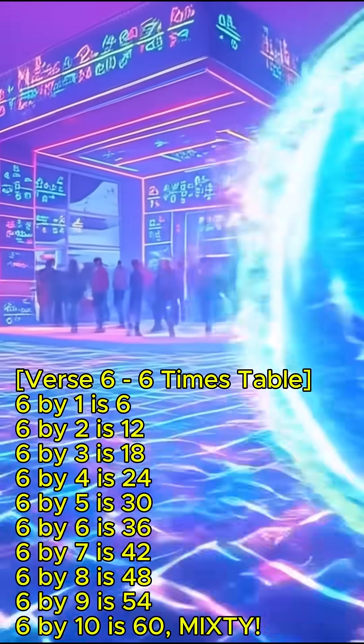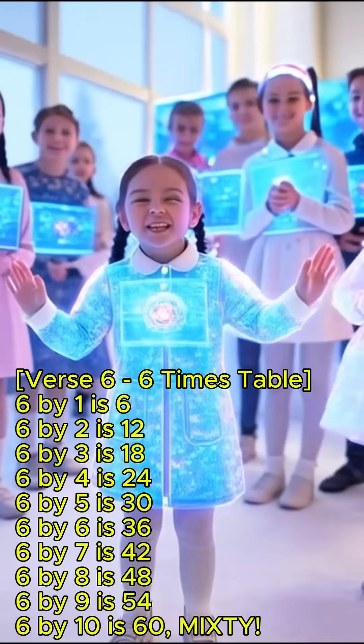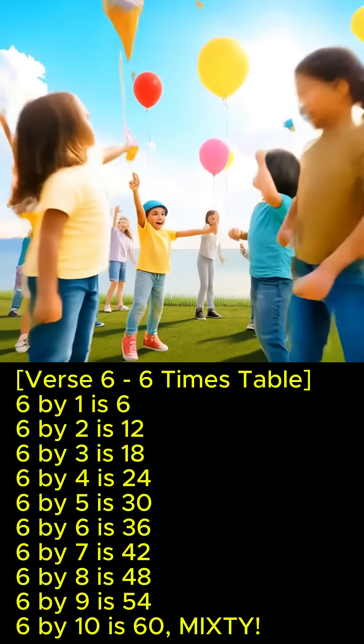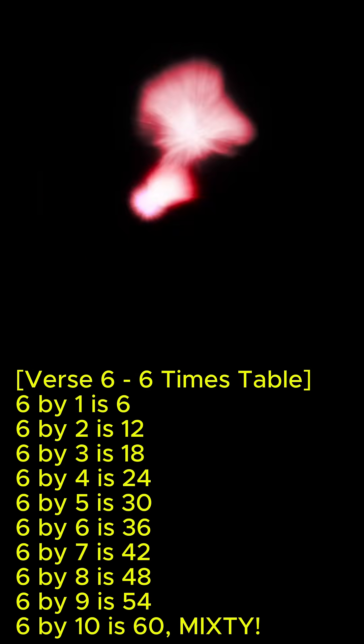6 x 1 is 6, 6 x 2 is 12, 6 x 3 is 18, 6 x 4 is 24, 6 x 5 is 30, 6 x 7 is 42, 6 x 8 is 48, 6 x 9 is 54, 6 x 10 is 60. Next!